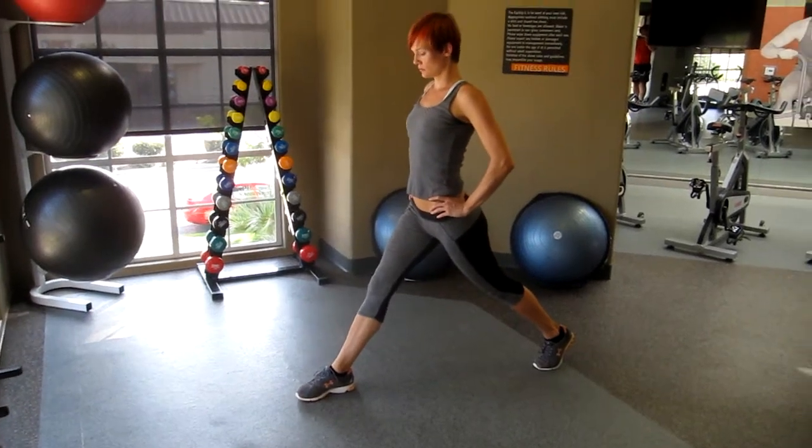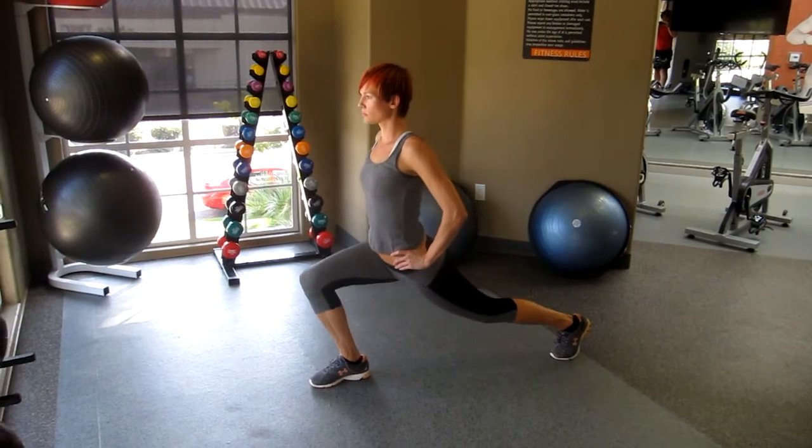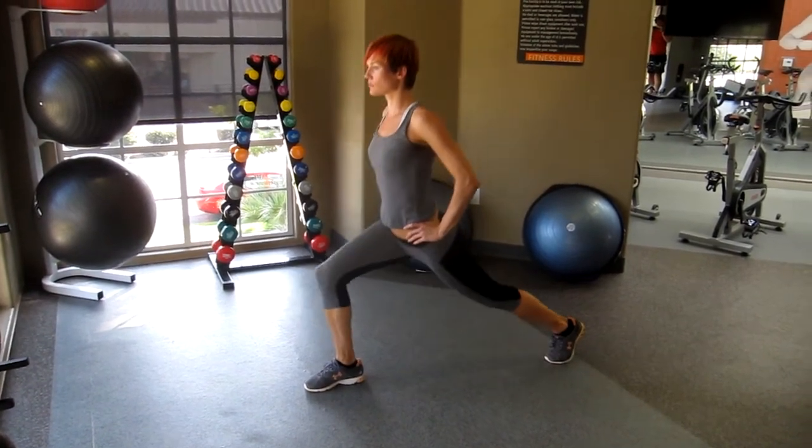Keep your heel flat on the floor on the front foot and put that knee as far forward as you can. You want to touch the hamstring to the calf if you can. That's it, one more.